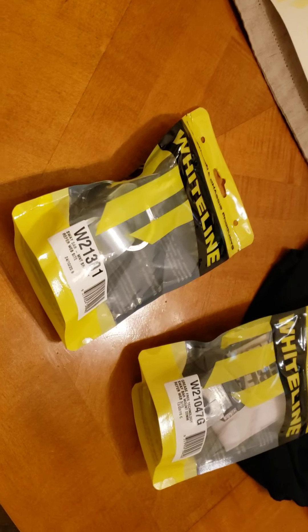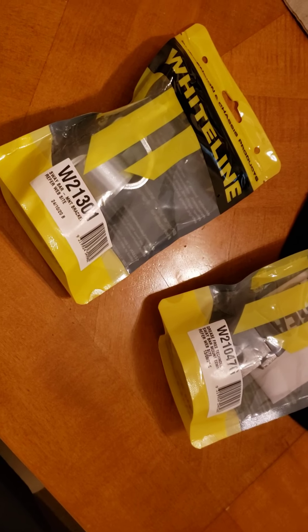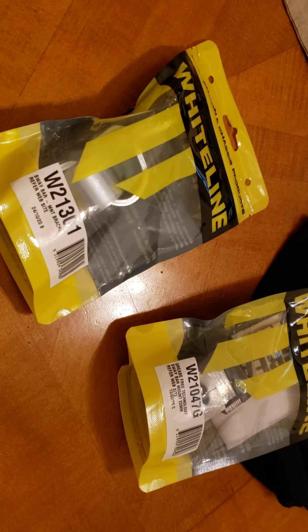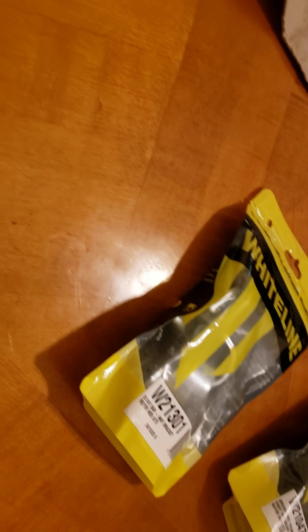Leroy, honey, please don't do that, okay? So they sent me brackets and bushings to try, to figure out and get my sway bar sorted. So these are the grease-free bushings, which is what I was wanting.